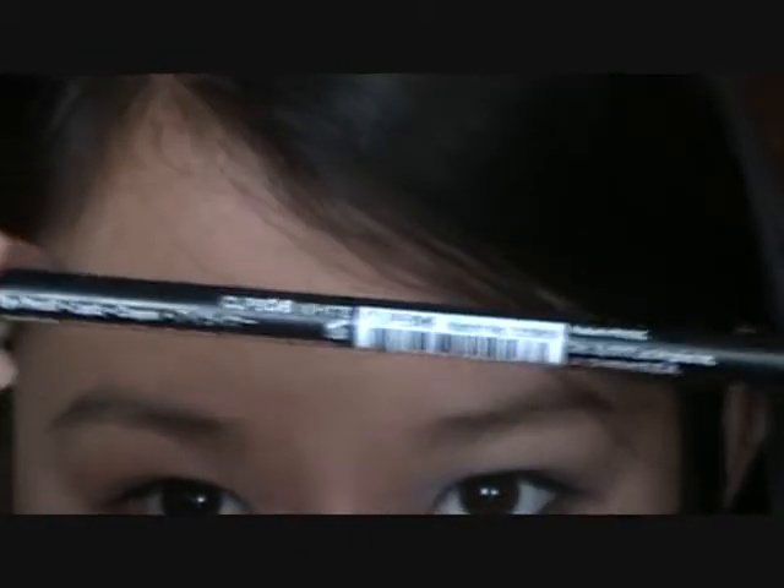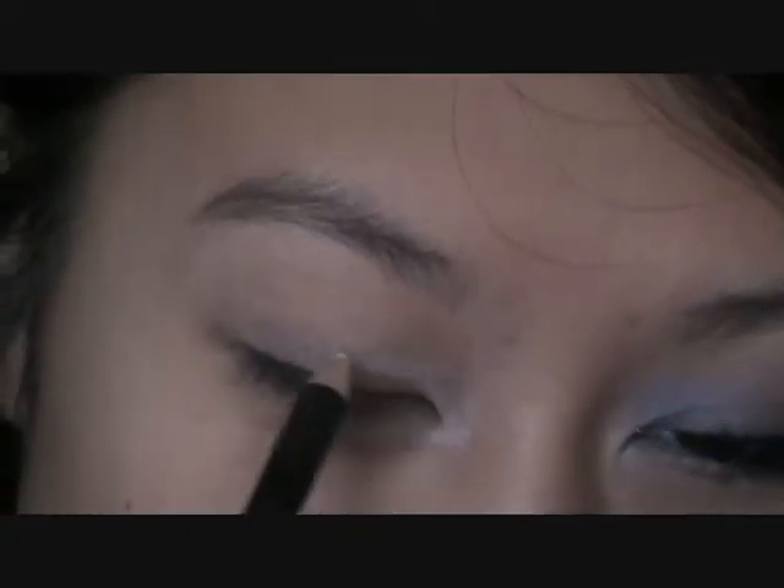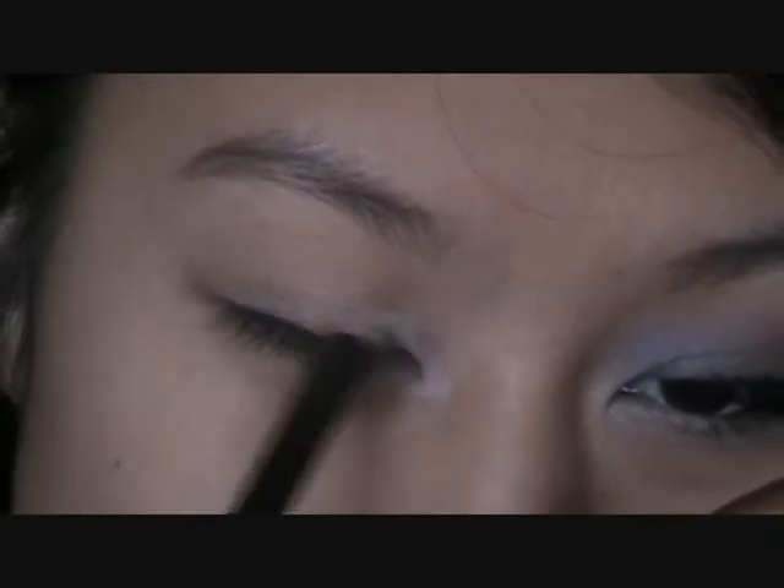So the first thing I take is this white NYX eyeliner pencil — use any white eyeliner pencil you own. This obviously has to be in white. All I do is just take it and put it in my inner corner. I'm looking down because I'm using a mirror. Just put it in — it doesn't have to be perfect because you're blending it out. All this does is it pops the colors in your eyes and also lightens up your eye. Just blend it in.